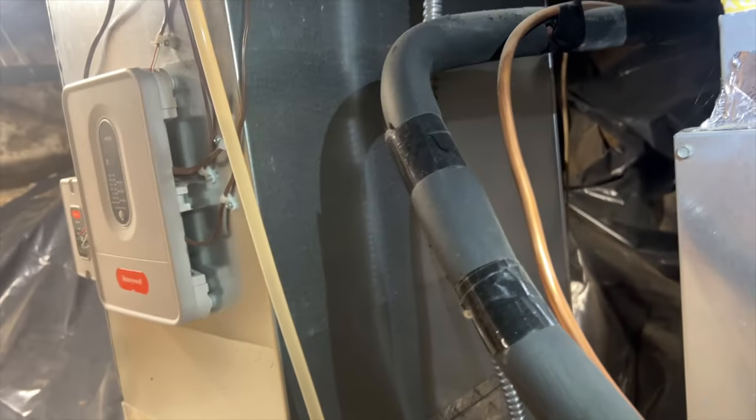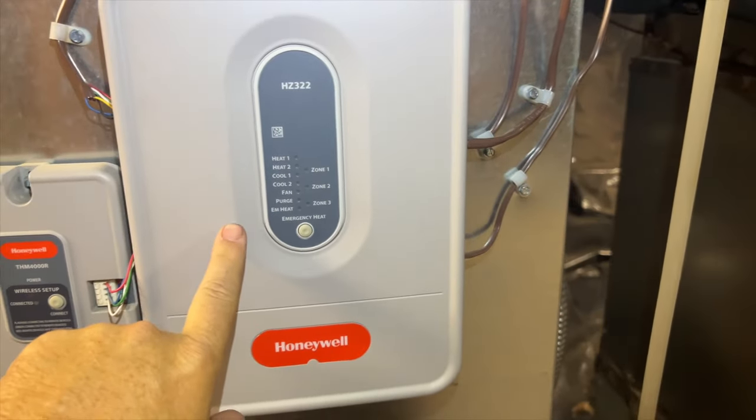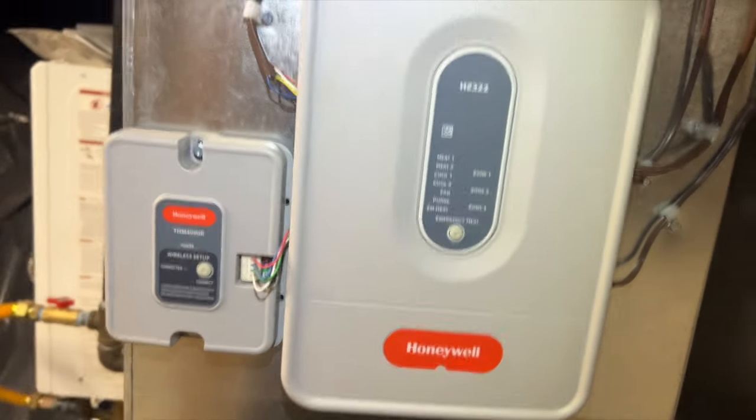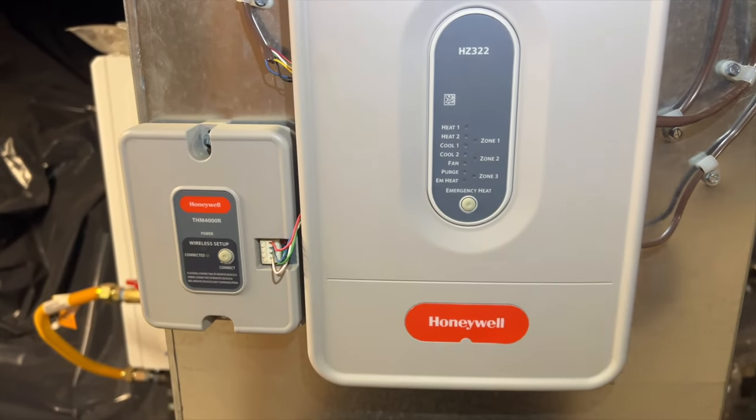If that's the case, we're probably going to have to bypass it just so they have air until we can come back and get a new board installed. I'm going to make sure I have power going to the board — this is a Honeywell HZ-322 zone board, and it looks like it's got a wireless connection to a wireless thermostat.